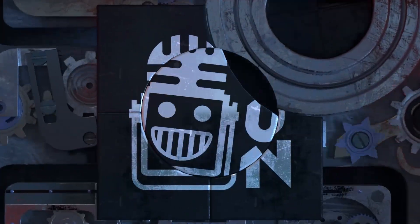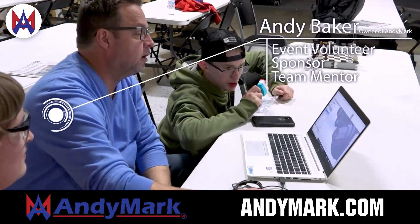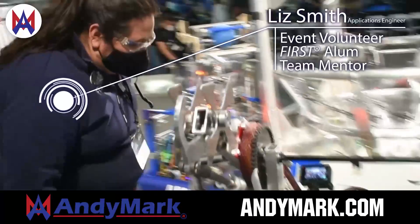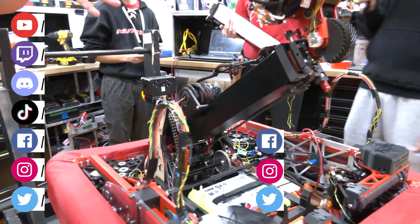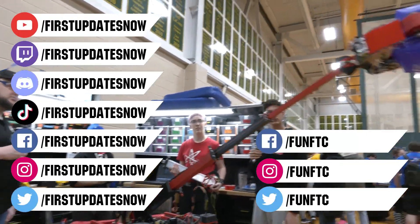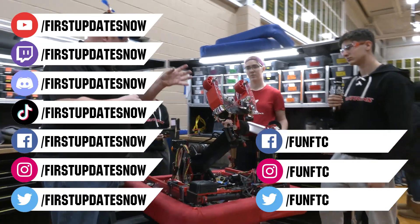This video on First Updates Now is made possible by viewers like you and also the following sponsors. Animark is your one-stop shop for all your educational robotics needs — from mechanical, electrical, tools, and hardware. Animark has over 200 years of first-team experience and offers high-quality and affordable solutions for the robotics, mobility, and competition markets. Head on over to Animark.com to get started. Don't forget to like, subscribe, and ring the bell to stay up to date on our new videos. Keep the conversation going and provide your input to our content. Watch our live shows at twitch.tv/firstupdatesnow. Join our discord at discord.gg/firstupdatesnow. And check out FUN FTC on Facebook, Instagram, and Twitter, and First Updates Now on Facebook, Instagram, TikTok, and Twitter.